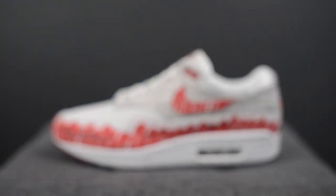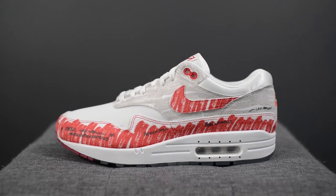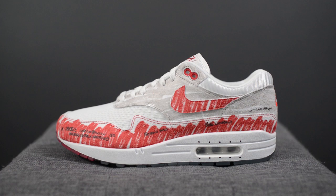What's good guys, it's Sean here and I'm back today to give you guys an early look at the upcoming Nike Air Max 1 Sketch to Shelf. First off, I want to give a huge thank you over to Nike Toronto for sending me over this pair. These are set to drop this coming Saturday, July 13th for a retail price of $150 or $195 here in Canada.